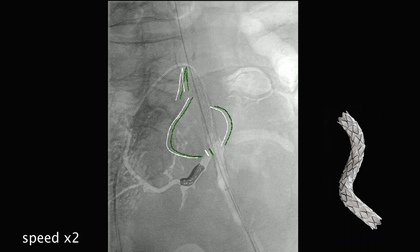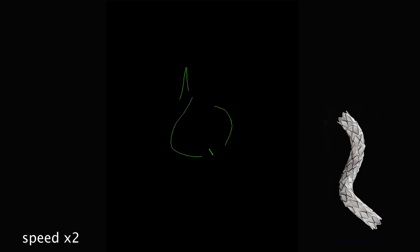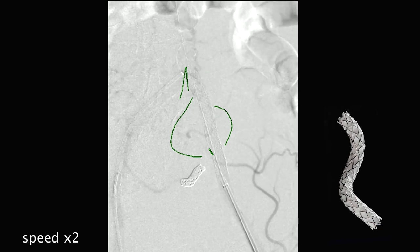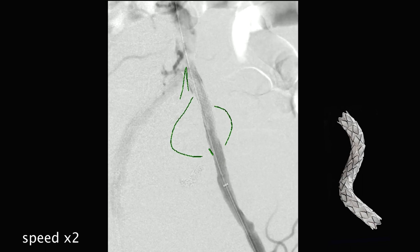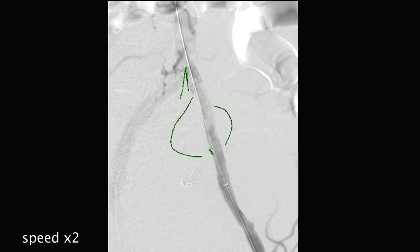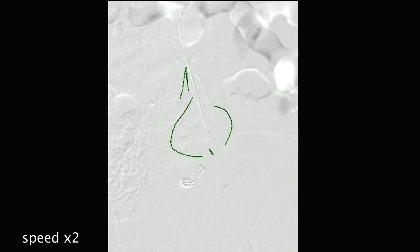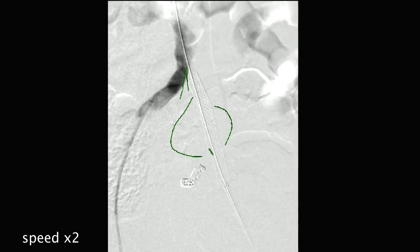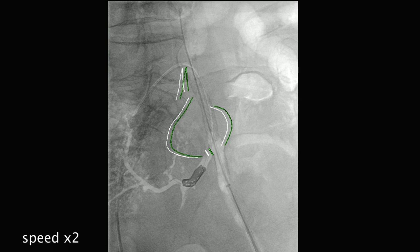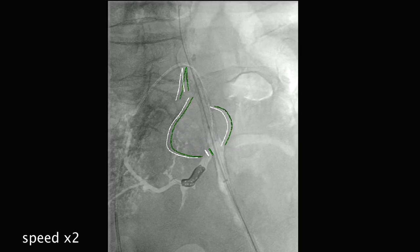We shoot a completion angiogram — in this case retrograde from the sheath. It looked like there was a small leak coming alongside the proximal end, so we opted to go back in with a bigger balloon — a 10mm balloon — and touch up that proximal end. The rest of it looks pretty good. The balloon is brought back up and perfectly positioned, just to tag up that proximal end.